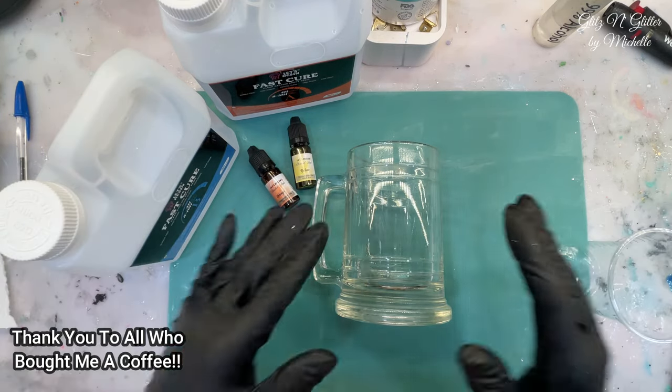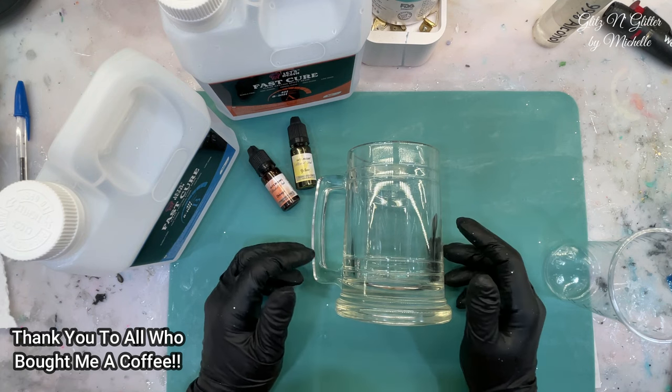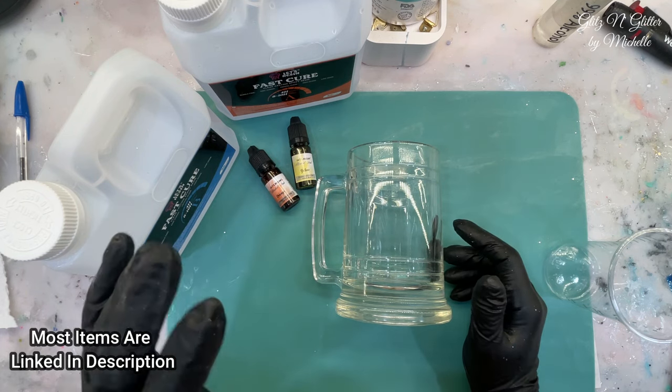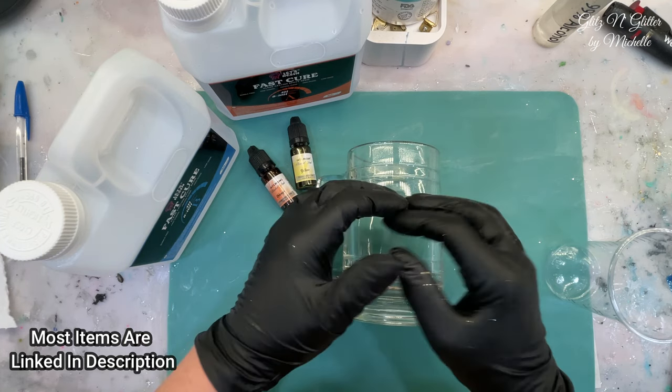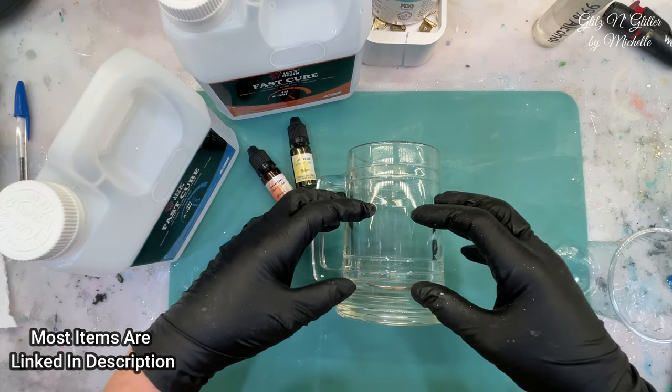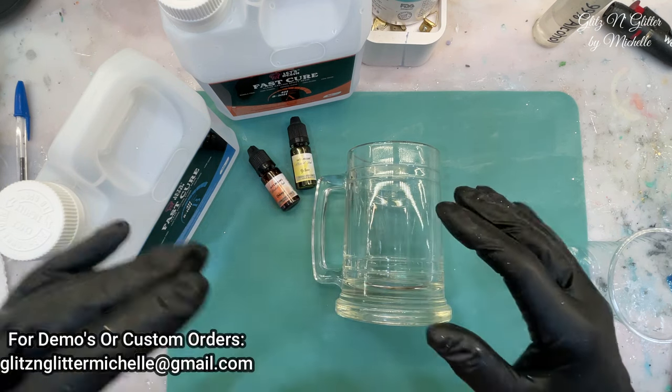I'm not sure if I can do that in resin. I mean, I know I could fill a cup up with resin, but if it looks like beer, I have no idea. I'm at least confident about getting the color, but I'm not confident about the bubbles. I really want bubbles in here.